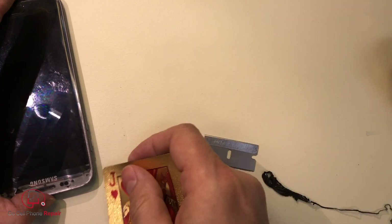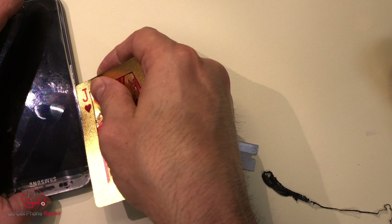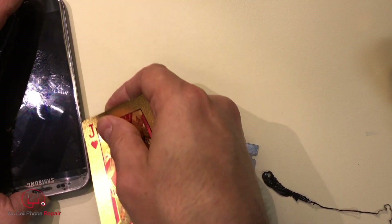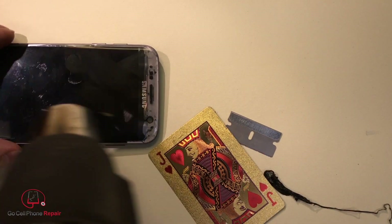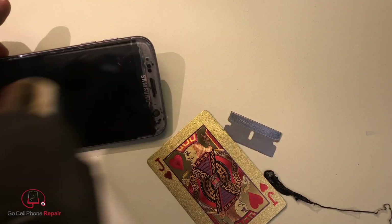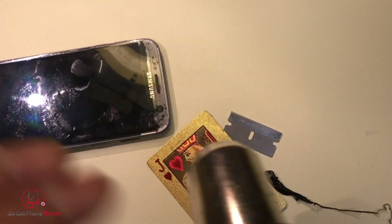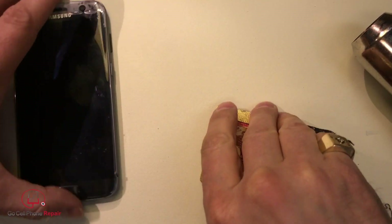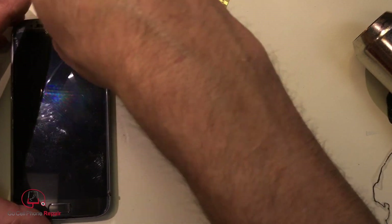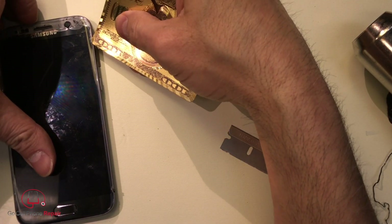Now over here, the question is: can we get between these two? The glass kind of separates, but now we have that adhesive underneath there, which is not really a good thing. Also, we have these cables we have to watch out for. I really think I would prefer to take the battery off on this first, but let's see if we're actually underneath.